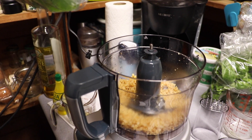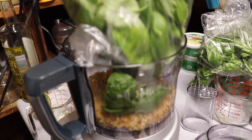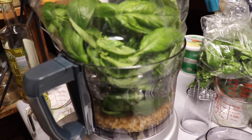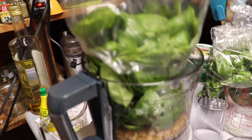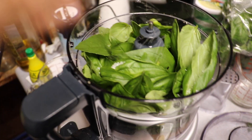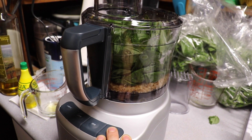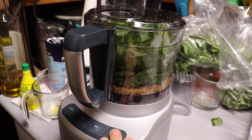Then we're going to add about three ounces of fresh basil without the stems. We're also going to add half a teaspoon of salt. Then we're going to pulse that about 15 times, scrape the sides, and pulse it a few more times.